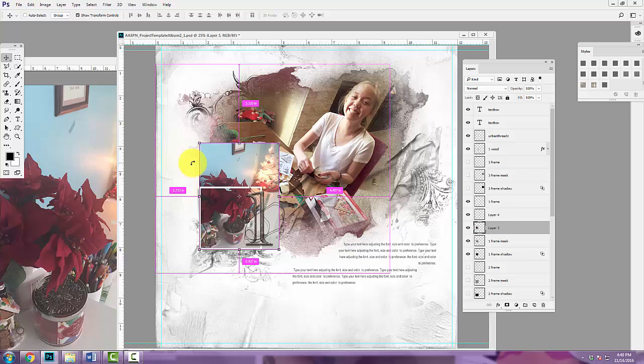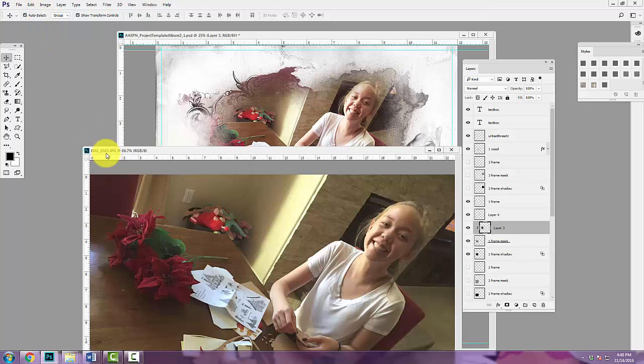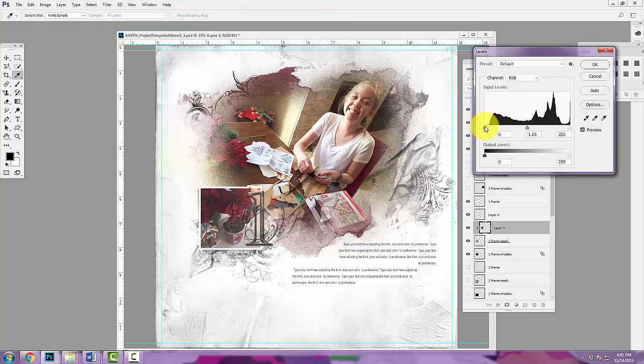I'll resize that image. To clip a photo using the shortcut, it's Control+Alt+G — not Control+V, which is to paste an image. Or you can go to Layer > Create Clipping Mask, or Layer > Release Clipping Mask, whichever you prefer.